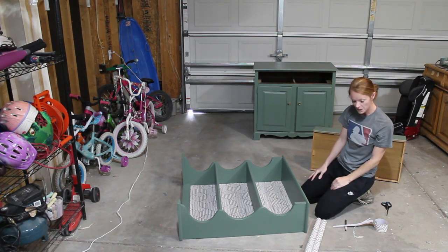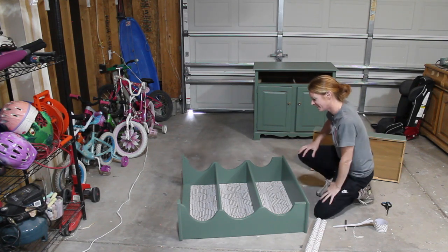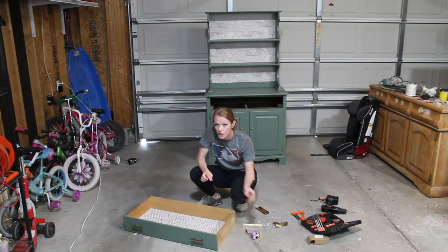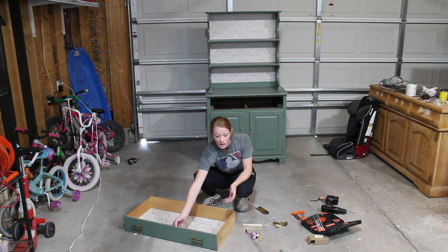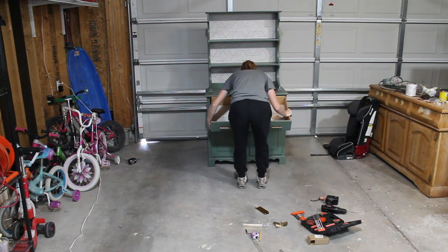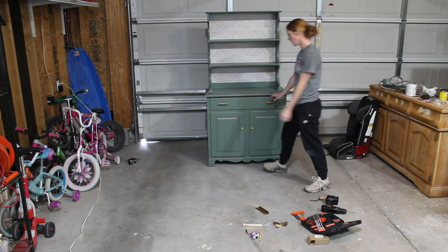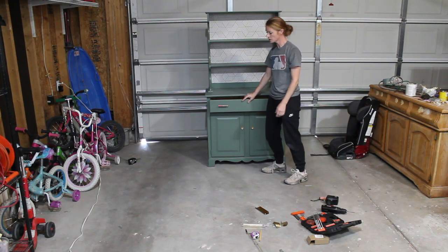Now we have all three sections done. Next we are going to apply the hardware on the drawers — we are so close to being done. I actually decided to use some other hardware I had bought from Amazon, leftover from another project. The first hardware I tried left a gap that wouldn't let the drawer close all the way, so I re-drilled the holes we had filled and put these gold handles on instead. Now it closes completely. I also added some contact paper inside the drawer just to give it a nice little touch.